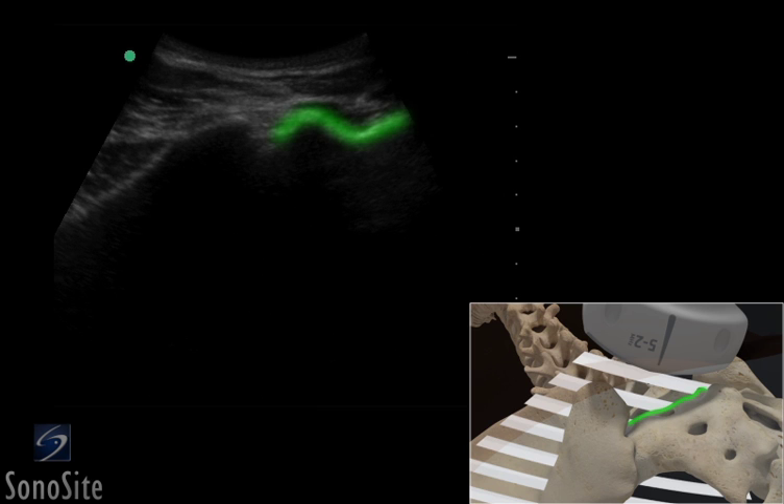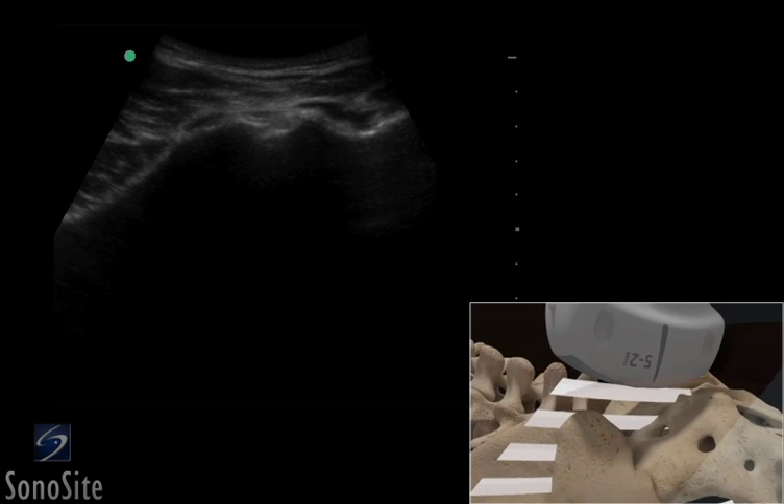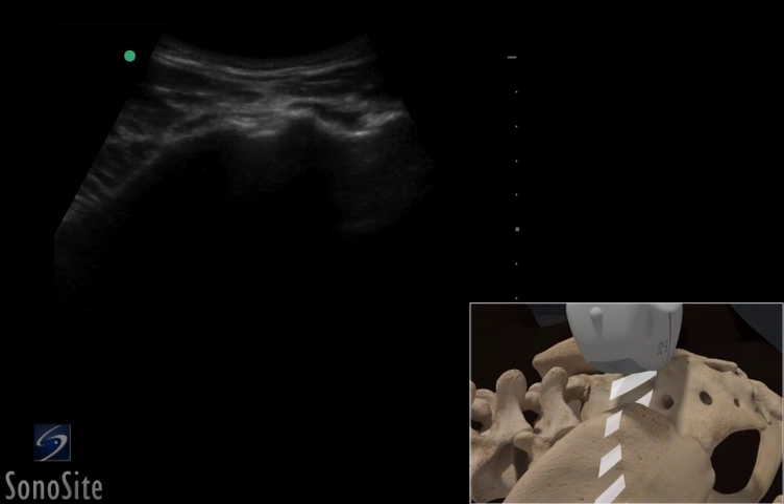The angled junction of the sacrum and the ilium defines the needle entry point to approach the sacroiliac joint. Care should be exercised to avoid the S1 and S2 sacral foramina, which are close to this position.